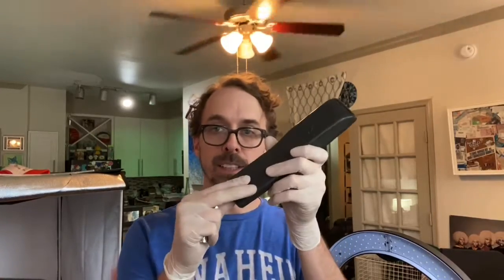Hey, welcome back to Clay's Closet. Clay here. Today's short little video - I'm going to talk about these remote controls that I bought. You get 100 remotes with backs, not tested or anything, for a hundred dollars, and then plus shipping - it came to $151 total.